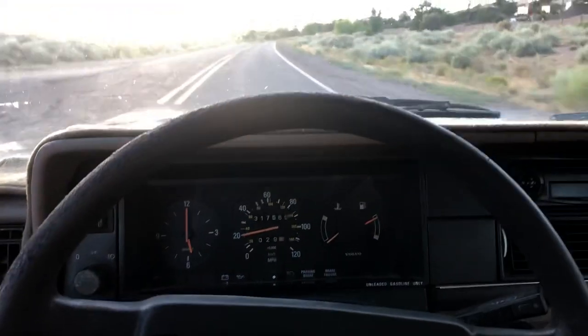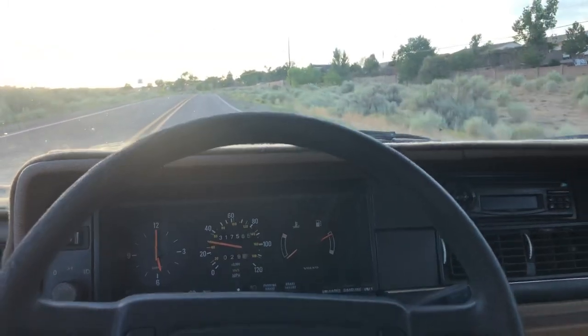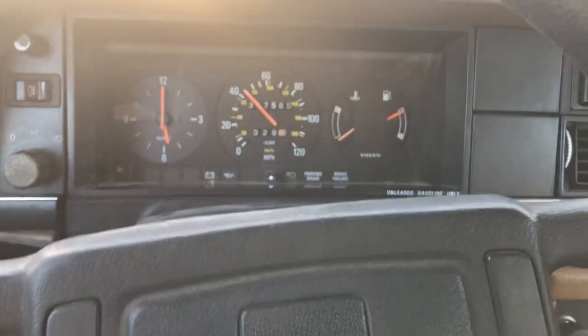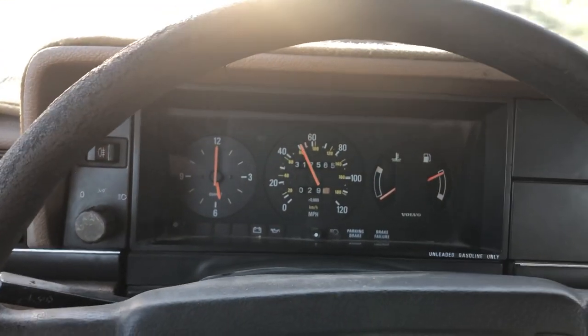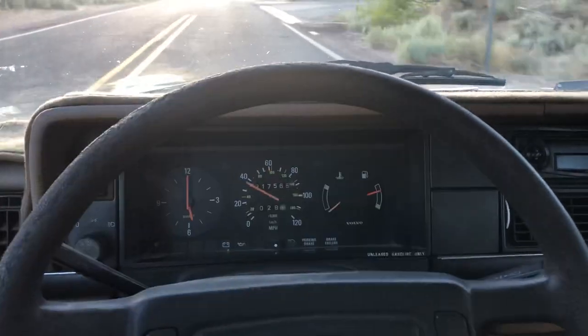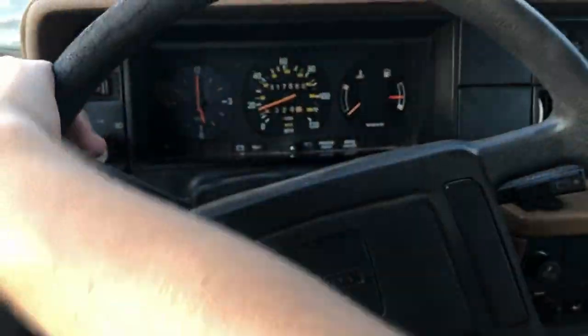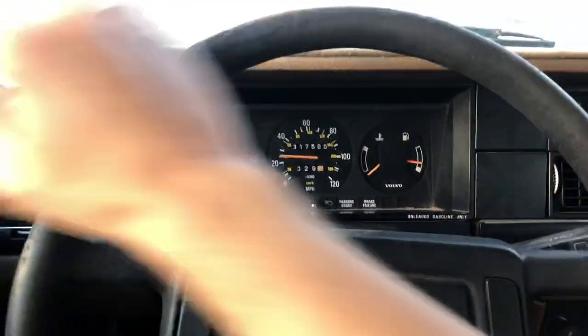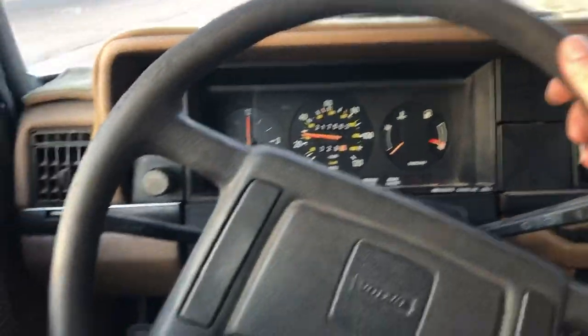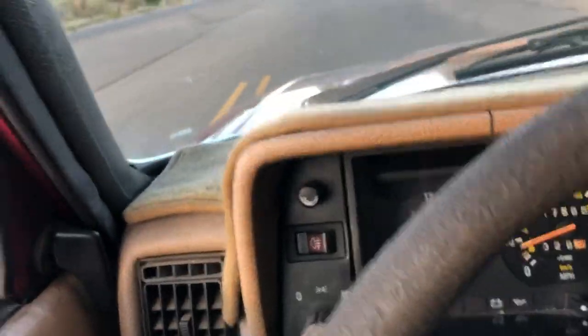She's a fun project car. I would recommend doing a service on the brakes. If you're a young person and you want to learn, this is a great car for that. She's not too fast — you're not going to get into trouble. Clutch feels pretty good. Looks like we've got a bulb out on the right turn signal, but the lefts are good.